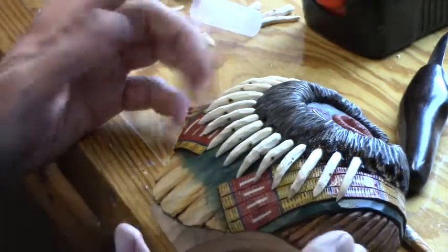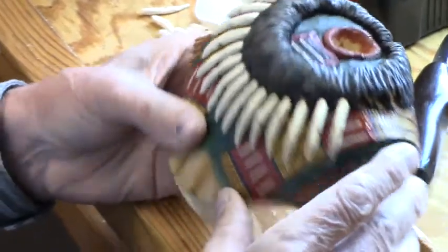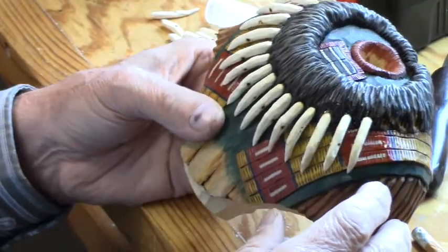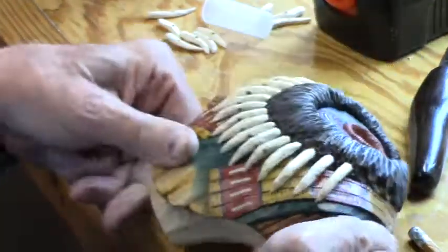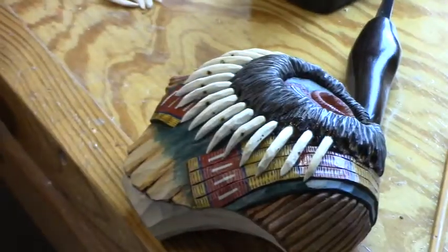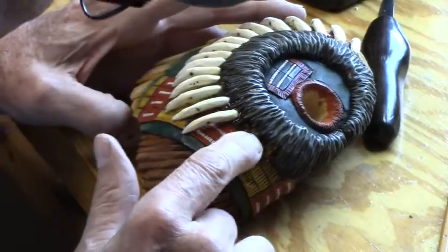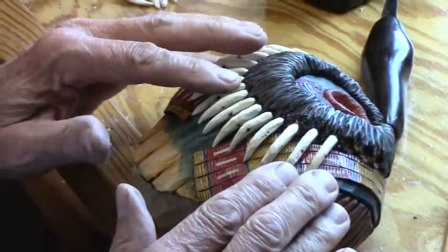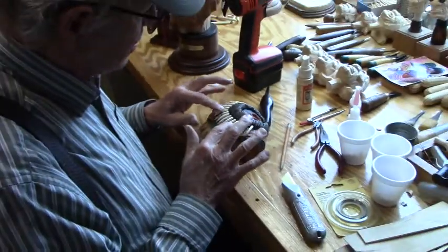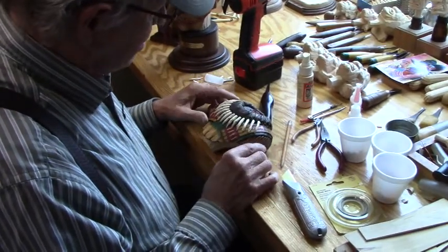Once that super glue really sets up, these claws are really on there — they're not going to come off unless someone purposely grabs one and tries to break it off. So I'll just continue on — I've got three more to do here. Just remember: don't drill your holes until you start mounting your claws onto the piece, and you'll be alright.